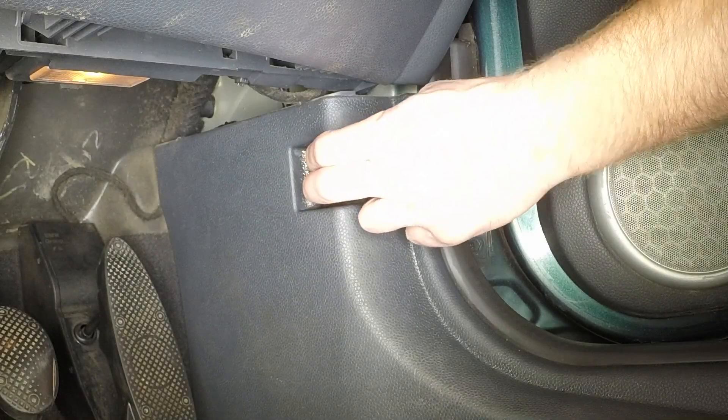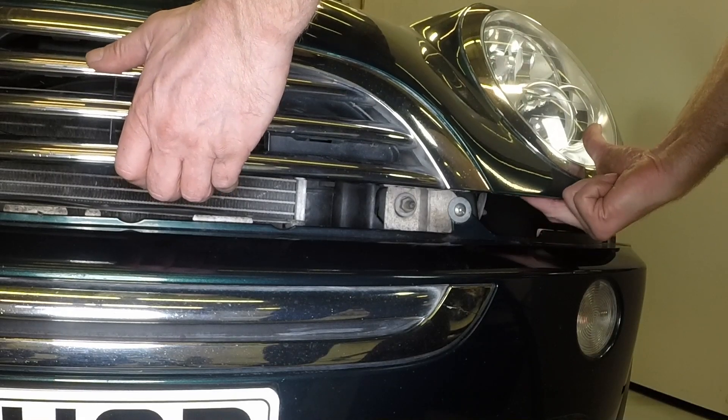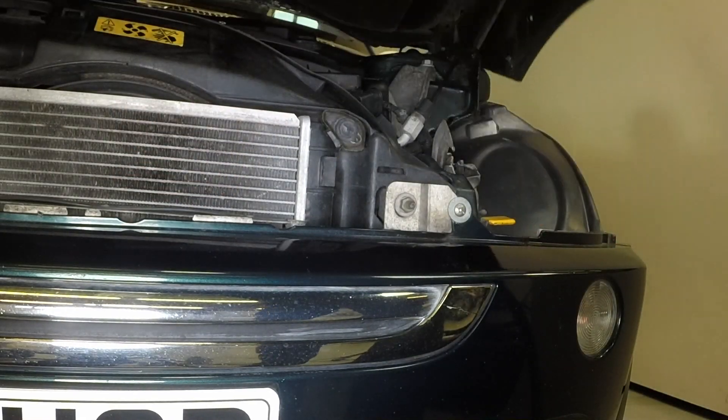Open the driver's door and pull the bonnet release handle. Depress the safety catch and lift the bonnet.